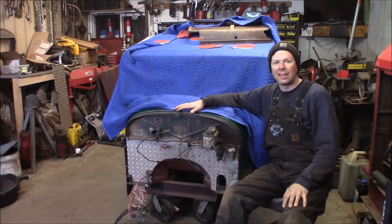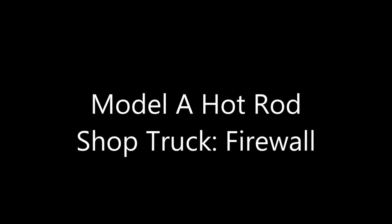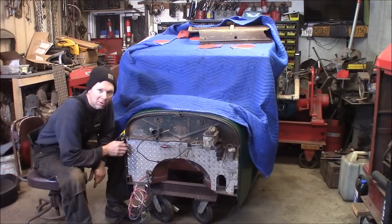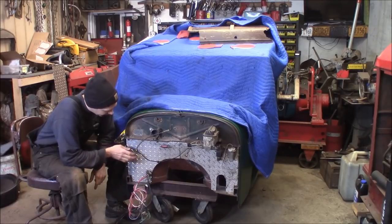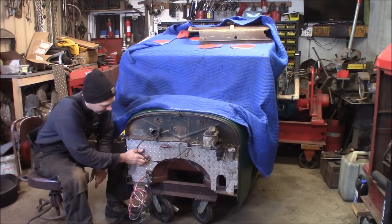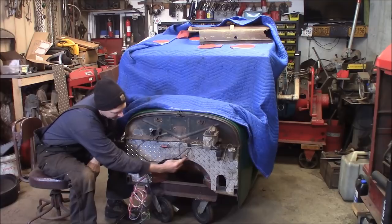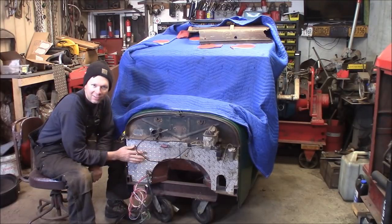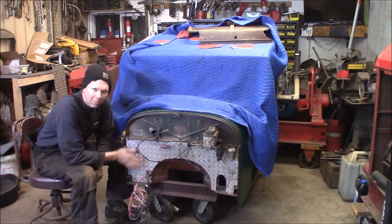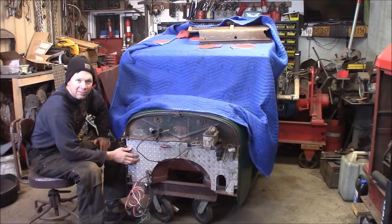Welcome back to the Quick Speed Shop. I'm back on the model A hot rod shop truck and I'm going to redo this lower firewall. When I built this truck originally I was going for a ratty, thrown-together junk look, so I used this diamond plate for the lower firewall — but I don't like it now. So I'm going to get rid of this diamond plate. Behind it is open into the cab. I'm going to make a new steel firewall welded in, get everything ground down nice and sealed up.